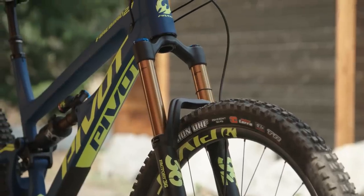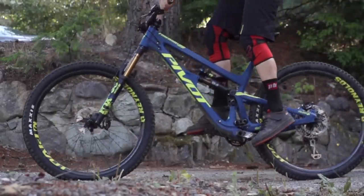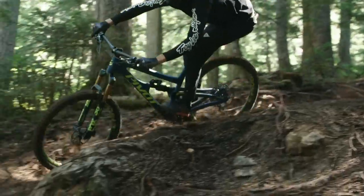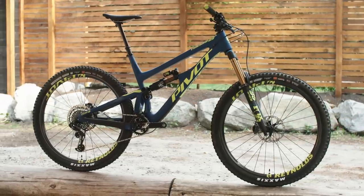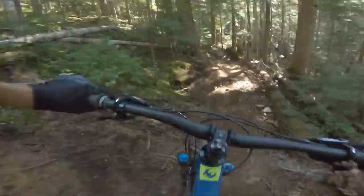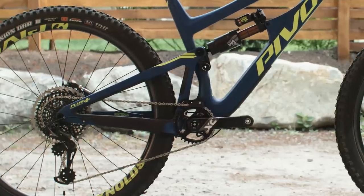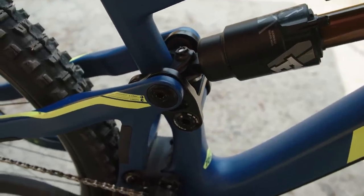It's got the Fox 36 fork with a Grip 2 damper, and it also comes with a Float X2 shock. The 2019 X2 has a much bigger bottom out bumper, so it really smooths things out when you hit the end of the travel. Pivot has also gone with a 44mm offset — most forks have a 51mm offset in the 29 inch version, but the shorter offset calms down the steering and offsets some of the effects of a slack head angle. The Firebird 29 also uses the Superboost Plus 157mm rear hub spacing, which allows a shorter chainstay, increased tyre clearance, and greater rear wheel stiffness.